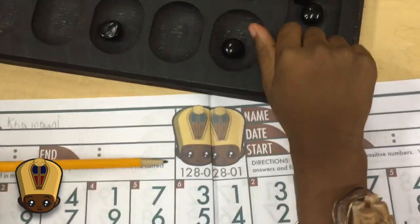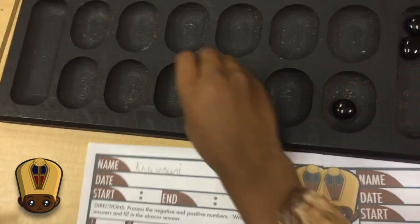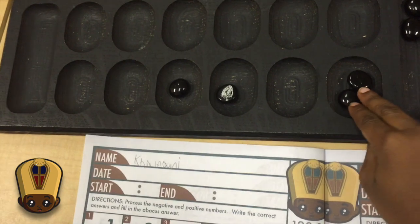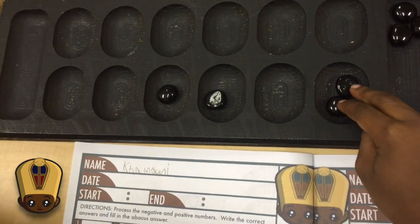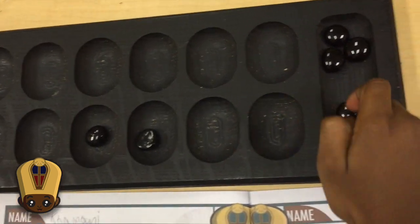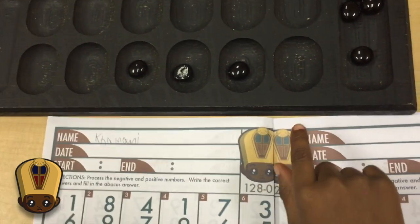Then I have to add 9. 9 is 8. Since 9 is an odd number, you have to use 2. So 8 plus 1 equals 9. And now there's 2 beads. So what do you think I should do? Clear! So I put the bead here for the next. The answer is 14.